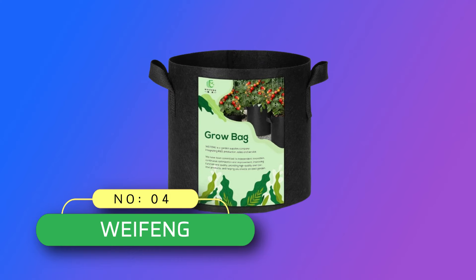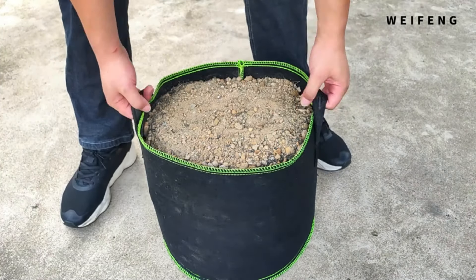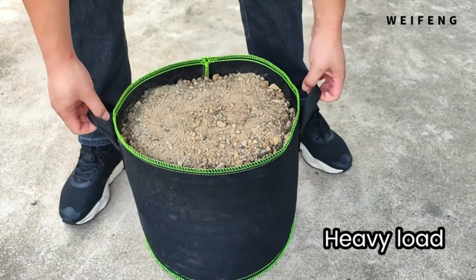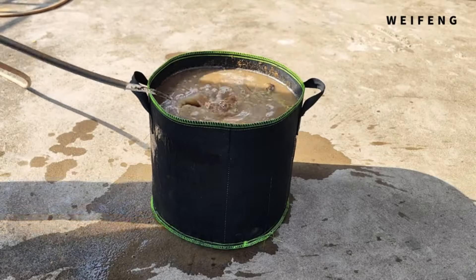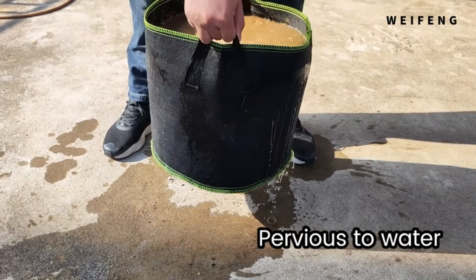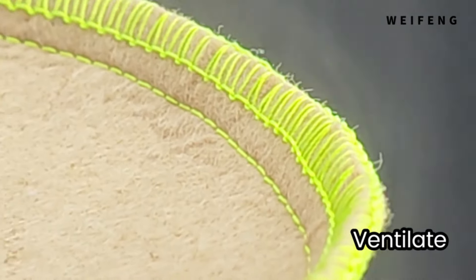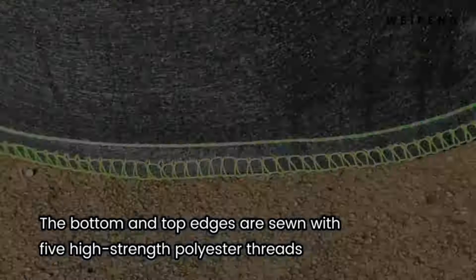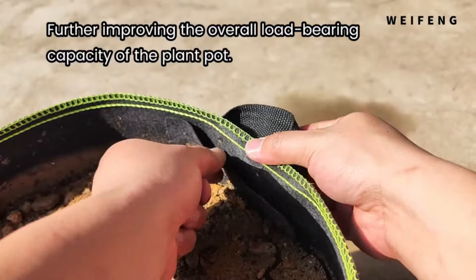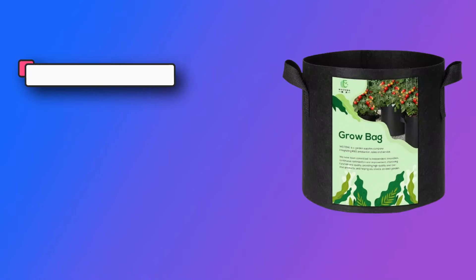Number 4: Weifeng Grow Bags Made in USA. The 100-gallon size has dimensions of 39.37 inches in width and 19.68 inches in height, with one piece per pack. Please contact us if the package you received is incorrect. High-quality material — the fabric pot is made of 300-gram thick non-woven fabric, durable and free of harmful substances such as BPA. Easy to move — PP material handles on both sides facilitate transportation of plants according to temperature changes and needs.